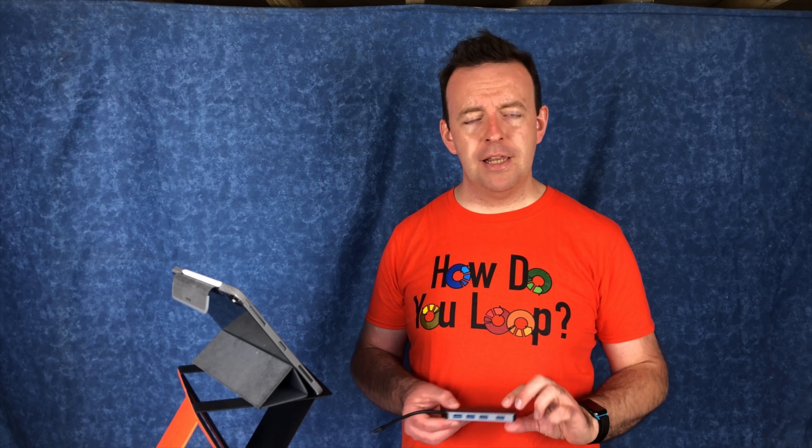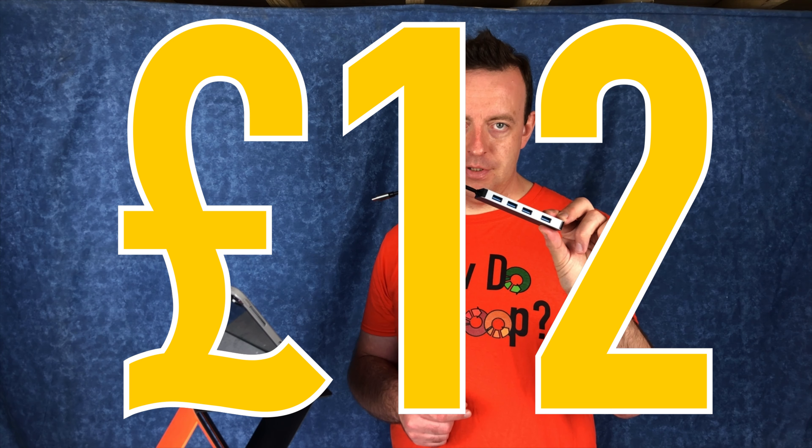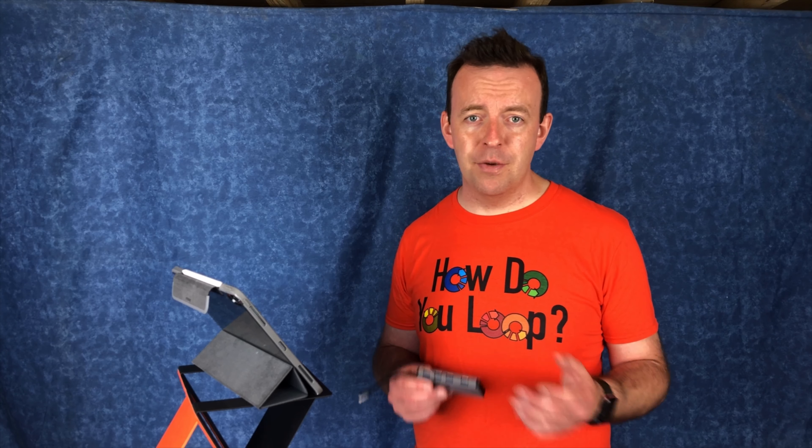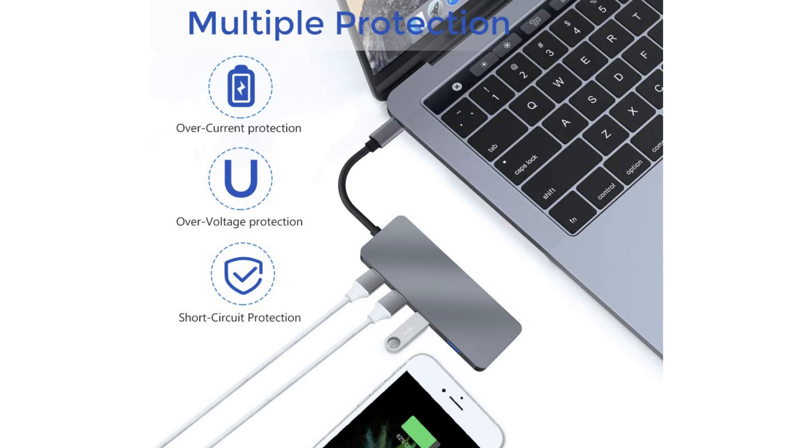Now the Hyperdrive that I did the video on is fantastic, but it gives you one USB-A port. This gives you four USB-A ports connected to USB-C, and this thing is £12. My audio interface is still USB-A, and at the same time I've got a keyboard that I want to plug in, which is also USB-A. My musical keyboard is USB-A. So I want to plug in the audio interface and the keyboard at the same time, and it works — it works really well. It just plugs in, and there's enough bandwidth to send the power and also send the data over to both devices.